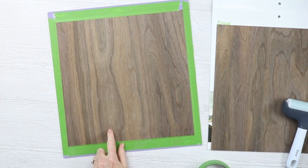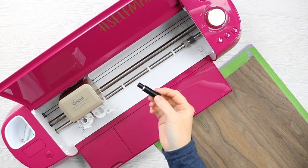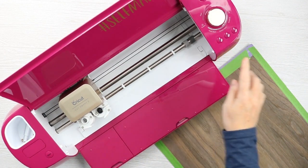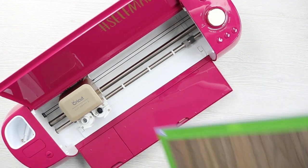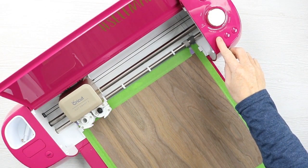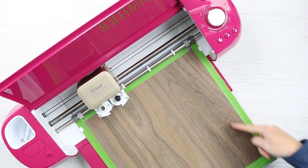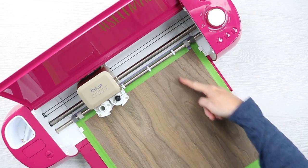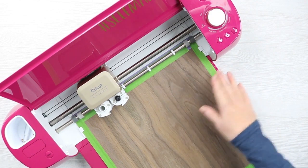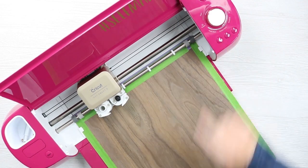Let's head to the Cricut machine. I turned my dial to custom, then I'm going to insert my deep point blade into clamp B. I picked natural wood veneer right in Cricut Design Space for the materials list, and we're going to feed in this mat. I also want to note the wood grain — you can see the grain runs along the mat this way, not the other way. Now let's hit the C and cut our design.